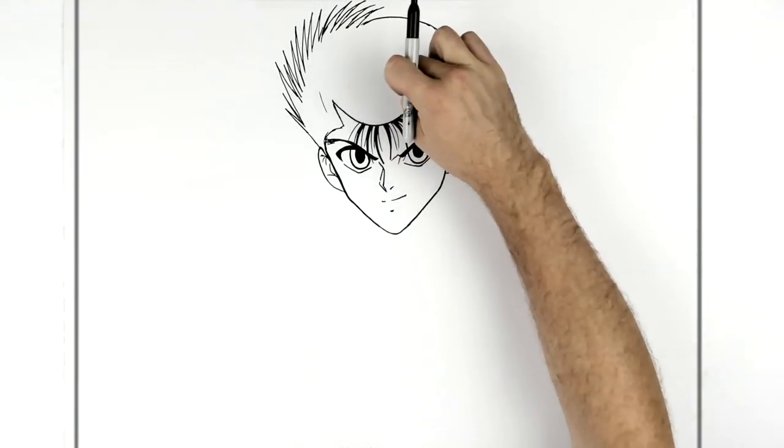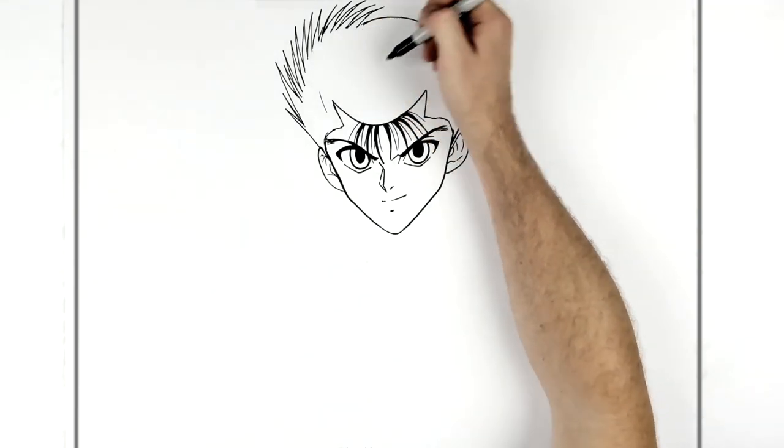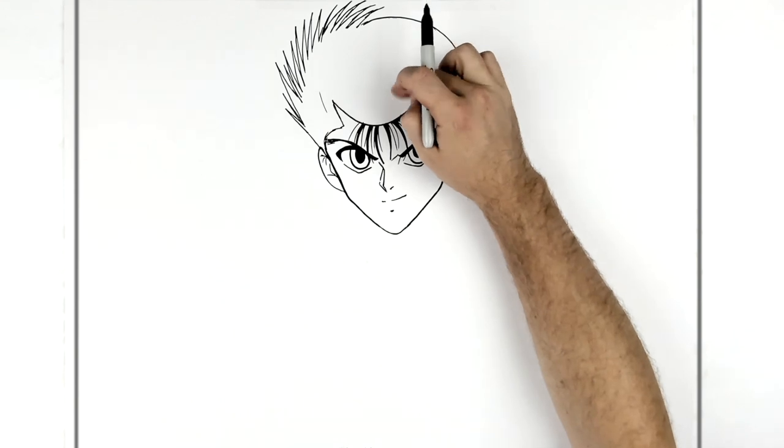This is all black and there are some highlights in here, but you kind of have to do that with color. There are highlights along here and the rest is black.